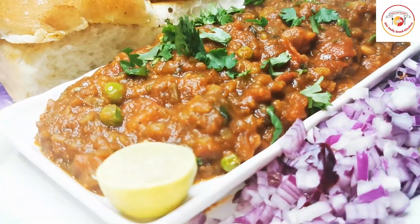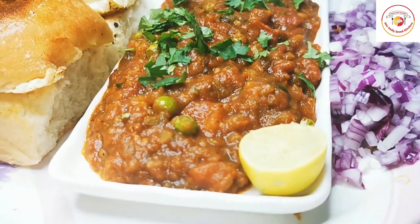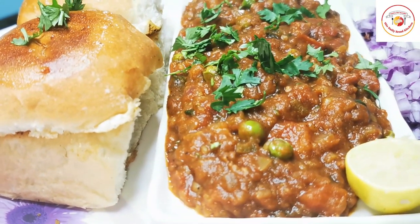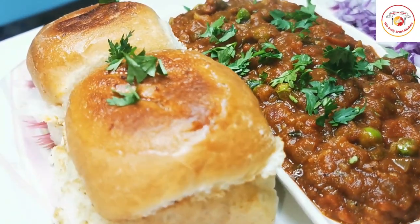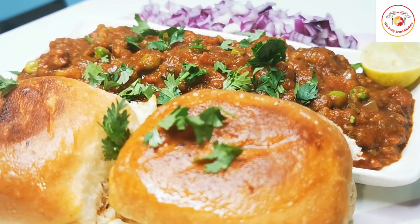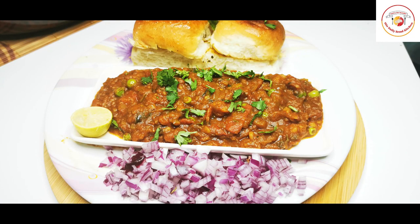Hello friends, welcome back to Styly Bread Kitchen. Today's recipe is a special Indian chaat — pav bhaji. Pav bhaji is from Maharashtra, very popular in India and also well recognized worldwide.